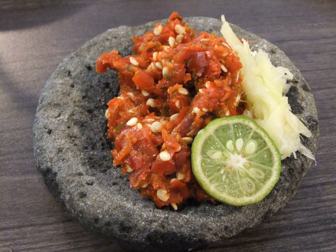Sambal Setan is a very hot sambal with Madame Jeanette peppers — red-brownish and very sharp. The name literally means Devil's sauce. It is popular in Surabaya.